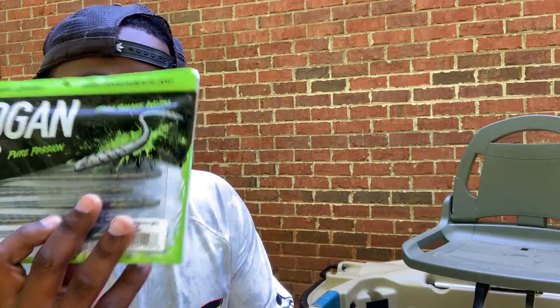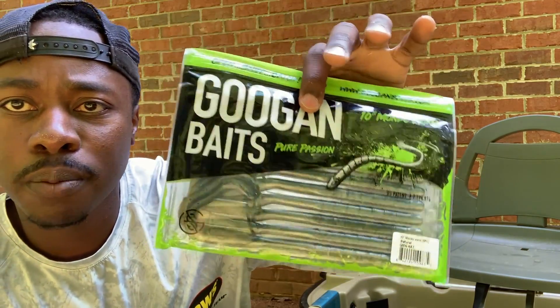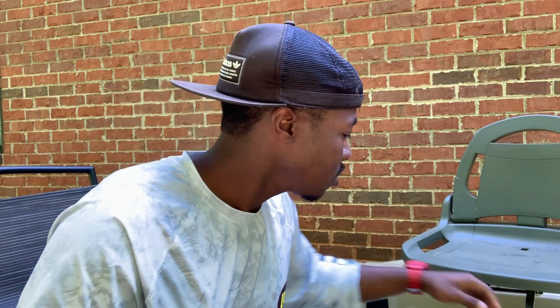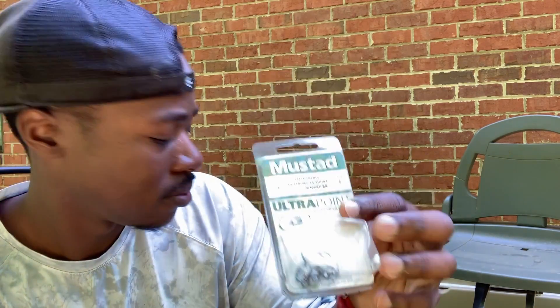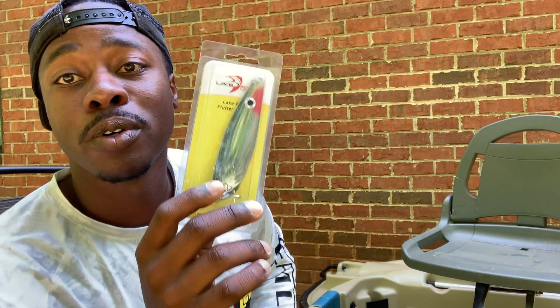We've got the Slimming Shake Worm and also the Mondo Worm. I'm a big fan of big worms, especially in the summertime — dragging that big worm along and just setting the hook feels phenomenal. He also sent some hooks, and you always need hooks, especially treble-style baits. It's great to replace your hooks and put fresh ones in.